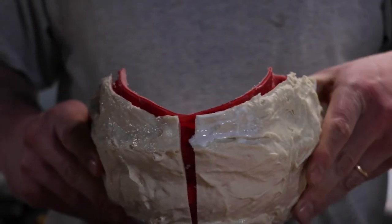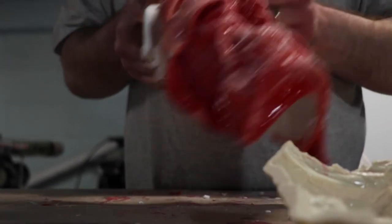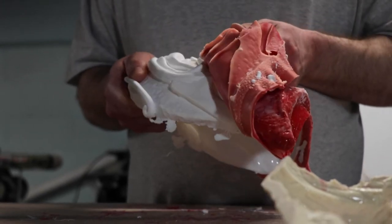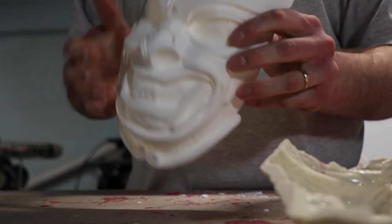With the resin finally cured, it's time to demold. You want to go slow and take your time. There are a lot of details that are usually in these molds, and as you're pulling out you don't want your mold to rip. Just take your time and when you're done you'll have a beautiful piece.